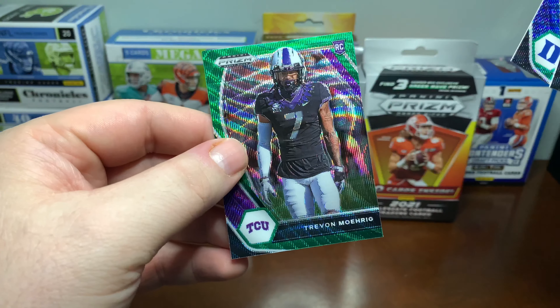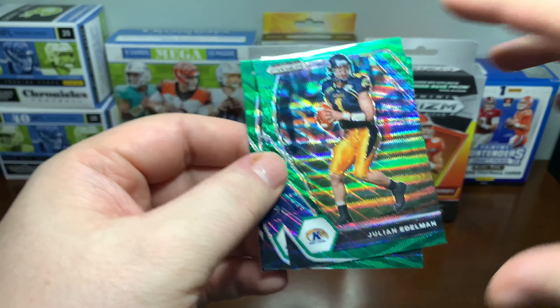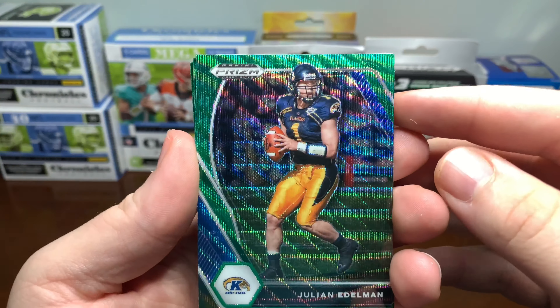There are Daniel Jones and Trayvon Moore-Rig — those are our greens. Quite a bit of green. That's the Green Wave Prism.